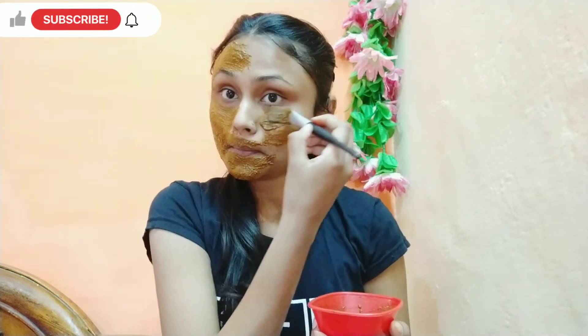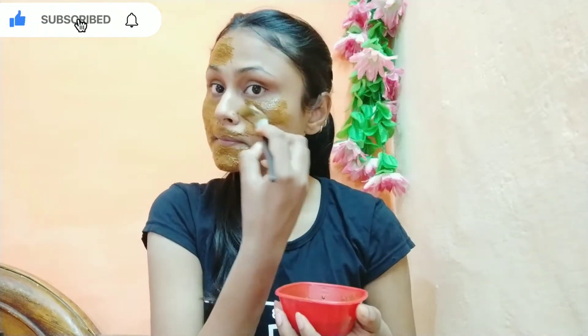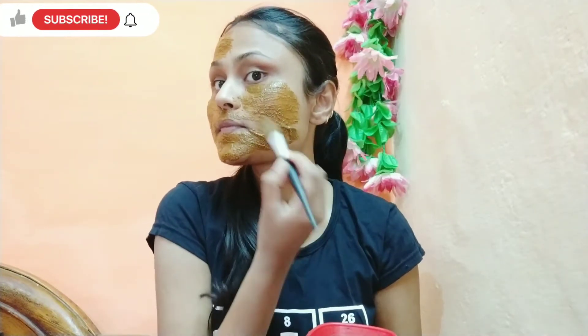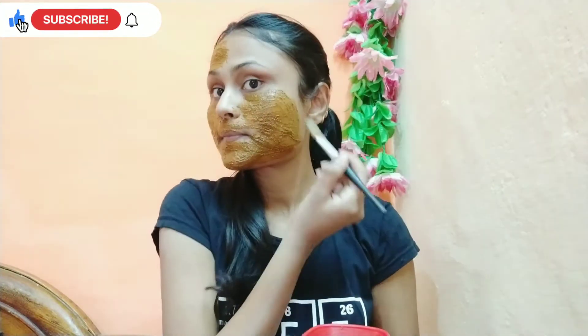Coffee powder is very good — it helps to remove sun tan and helps the skin to become soft and bright. Using it on a daily basis is very good for your skin. It enhances blood circulation, and coffee powder is used in many recipes. It helps the skin to look gorgeous and better.